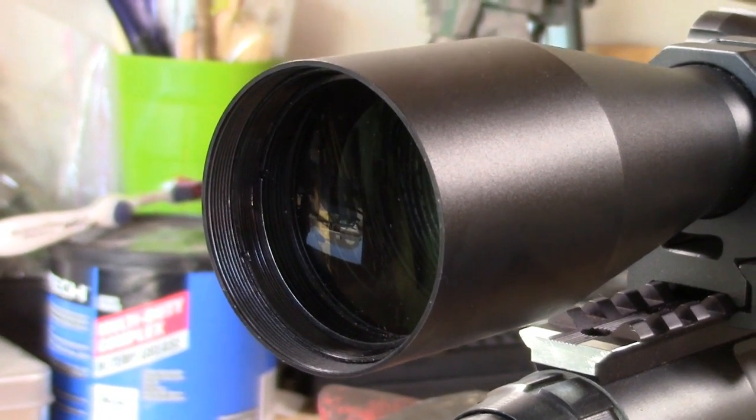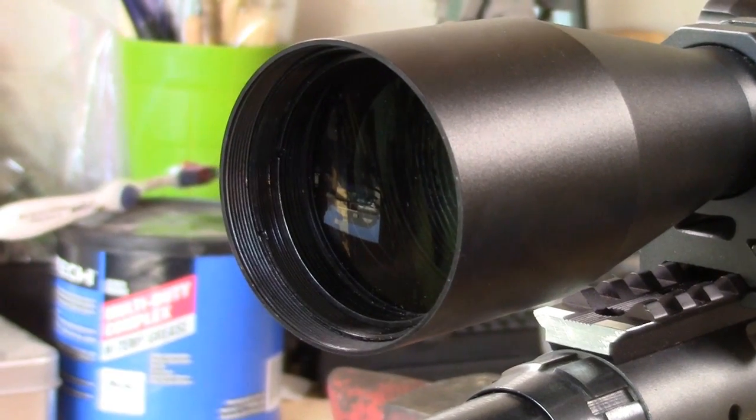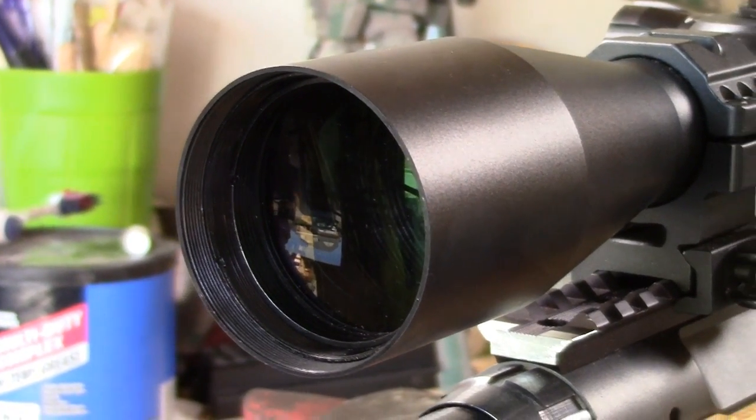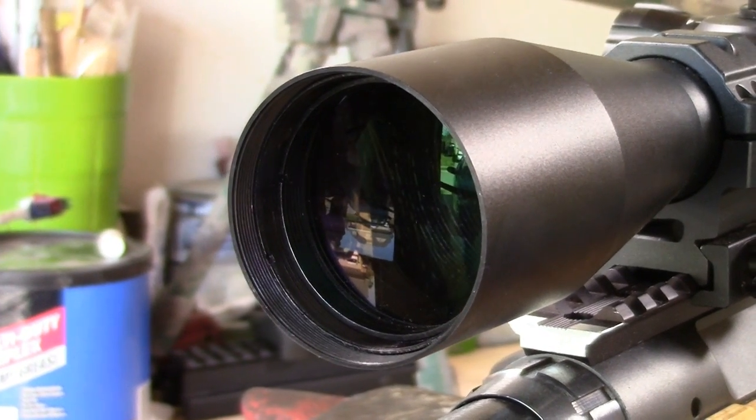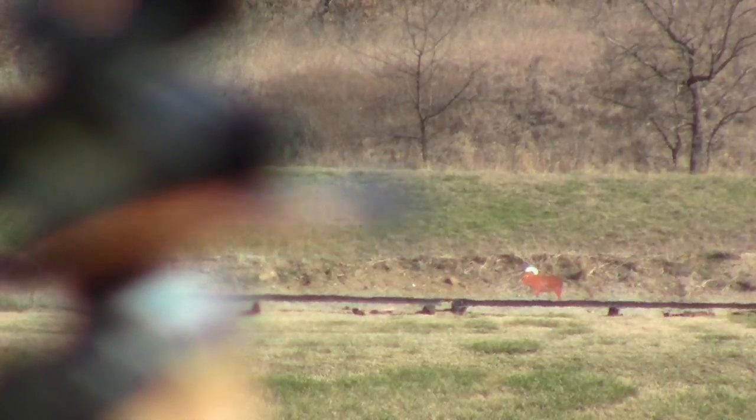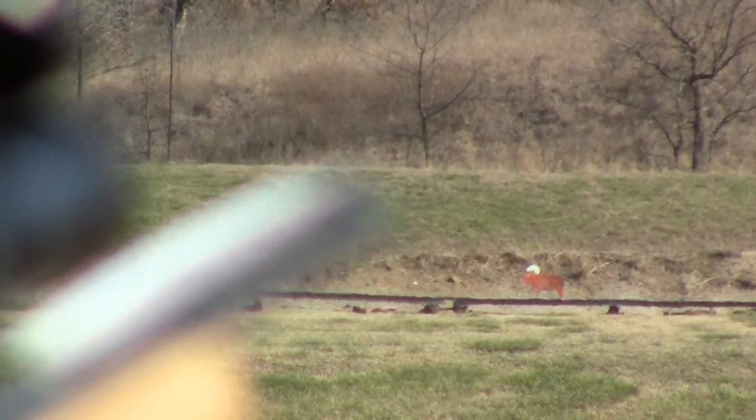This one works all the time. Every time I get to maximum adjustment on one of the dials or I'm out at all kinds of different ranges, this glass always performs. I was able to read mirage very easily when I was out on the range, and I was able to shrink my group significantly. Take a look at this.